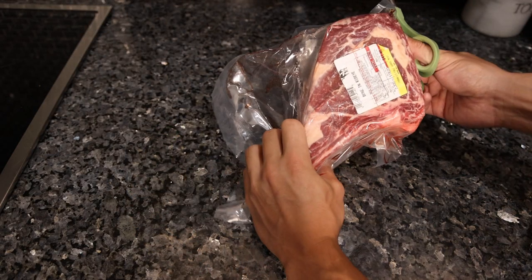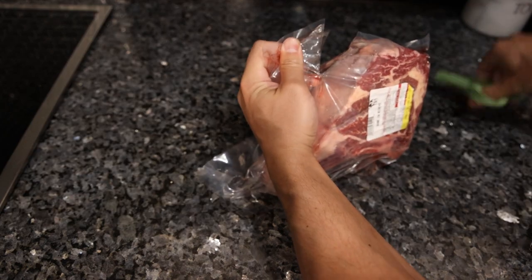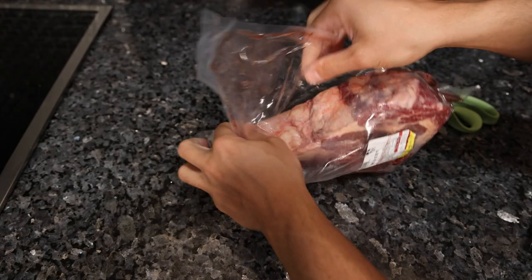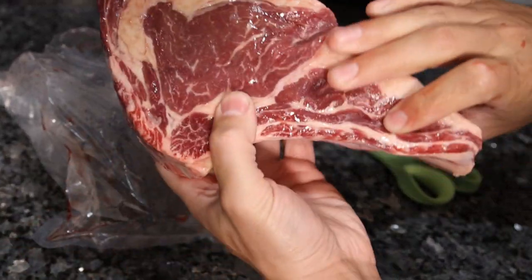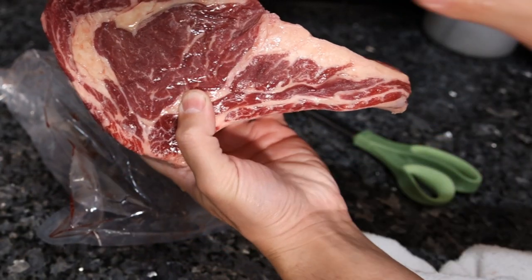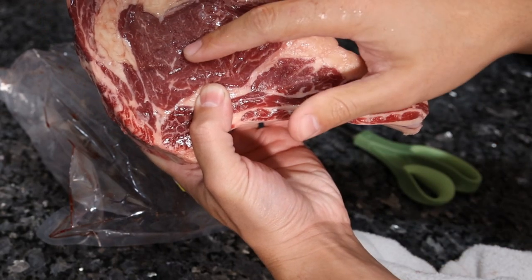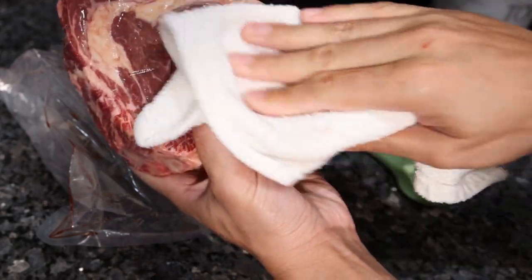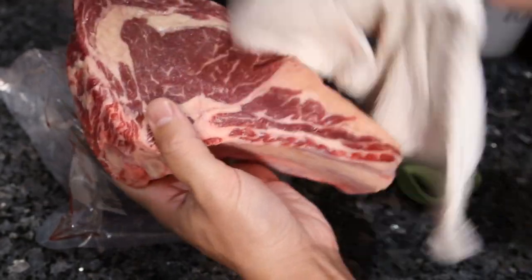Tip number one is to pat dry your steak. Whether you have a bone-in ribeye from Frankie's free range meat or just a regular steak from the supermarket, it's going to come in a bunch of liquid. Whether it's a lot or a little, that's going to compromise the sear on the steak. If this goes on a hot grill or in a hot pan, the liquid has to evaporate off and in most cases is actually going to steam the meat, making it far more difficult to caramelize the crust.